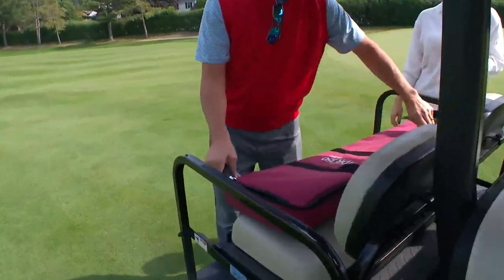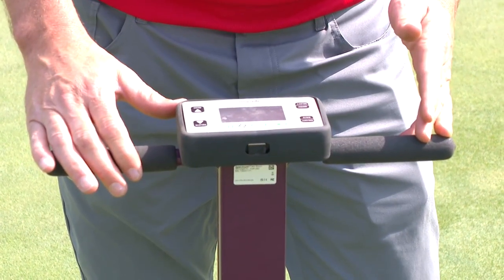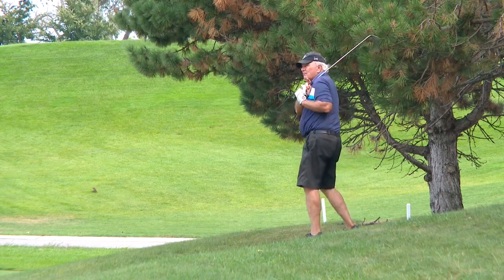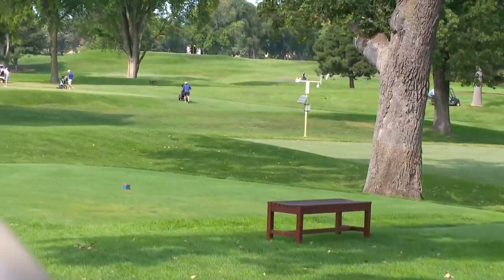Now this thing measures how saturated the ground is. We'll put this in the ground and hit the read button. And that's telling me it's 26.2% volumetric water content, which after being on these greens for so long, that's wet. Taking the guesswork out. There are many times that you could see an area that's off color that looks like it could be drying out, and it actually might be something called wet wilt — it's too wet. When you start saying we're doing this based on data, based off of science, it makes sense.